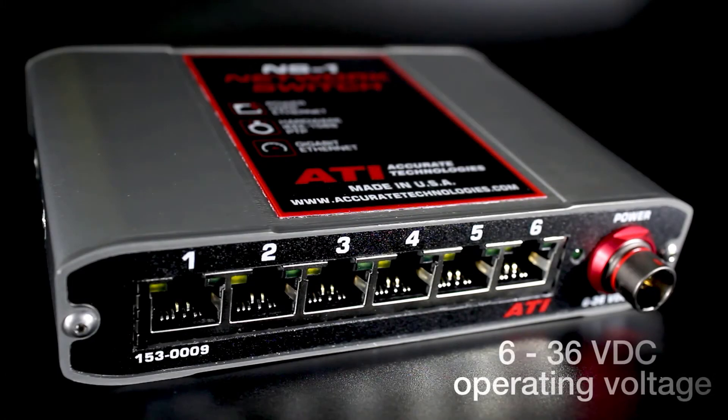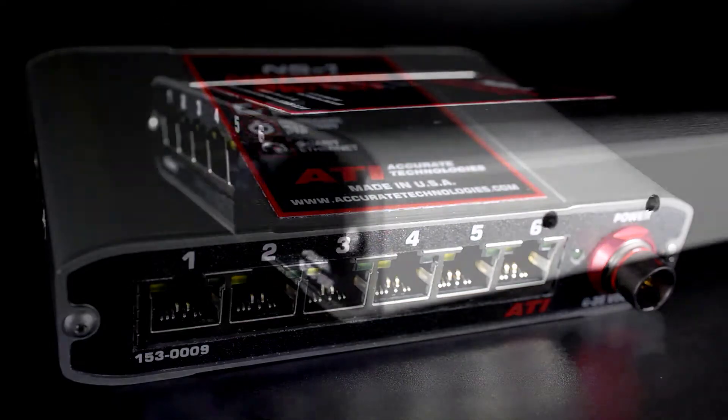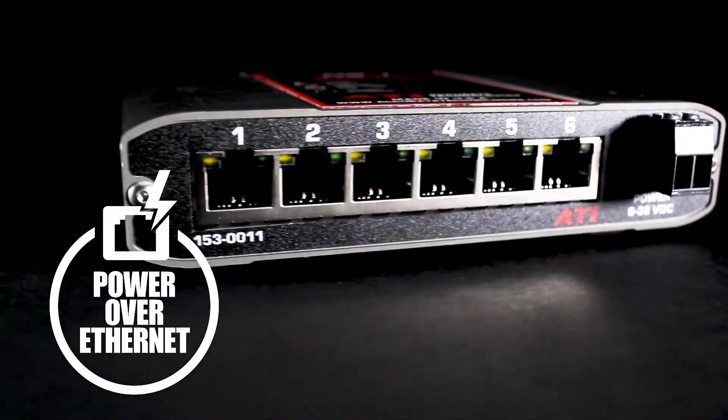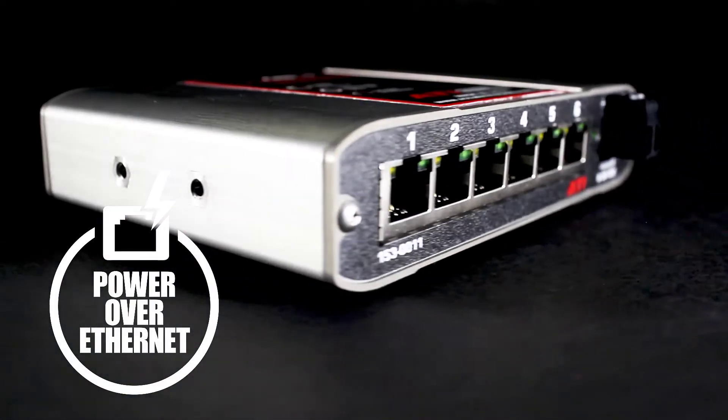It has an automotive surge-tolerant wide operating voltage of 6 to 36 VDC. The NS1 supplies power over Ethernet on all six ports, and takes power over Ethernet further by offering 30 watts per bank.